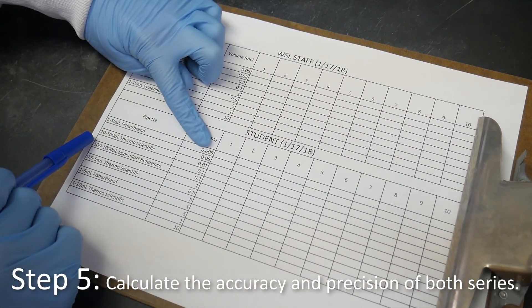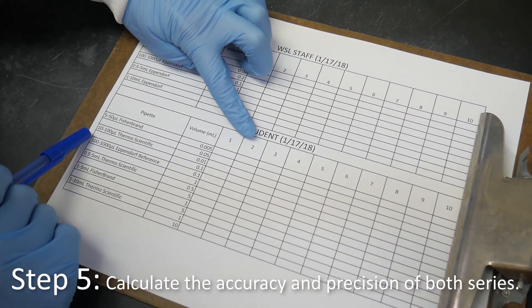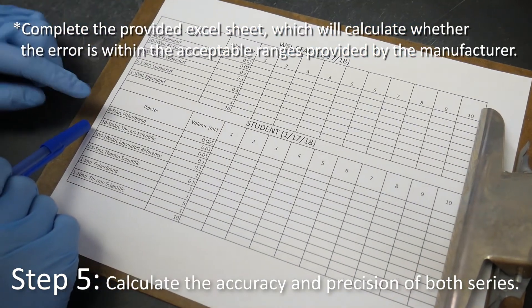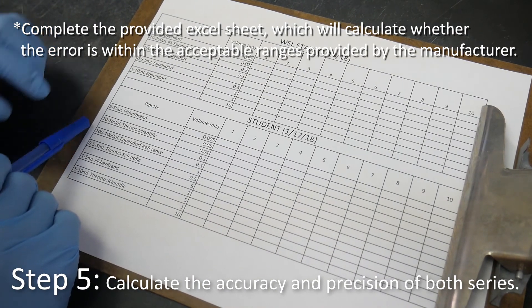Calculate the accuracy and precision of both series. Complete the provided Excel sheet, which will calculate whether the error is within the acceptable ranges provided by the manufacturer.